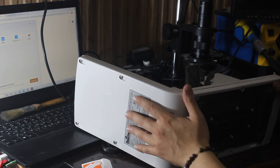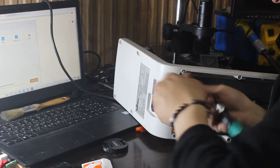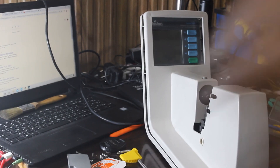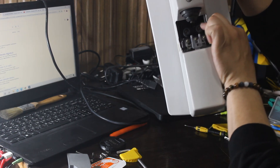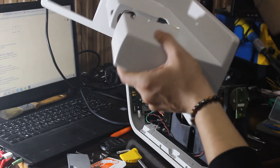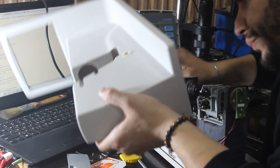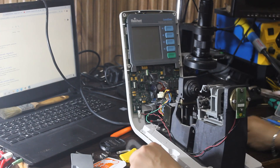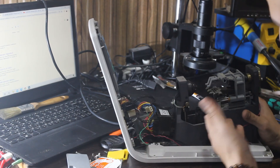We need to open it. Just pull this one down — pull it down and the cover will come off. We need to pay attention to this switch; we need to remove this switch. Now we are fine to check. It's so dirty, a lot of dust.